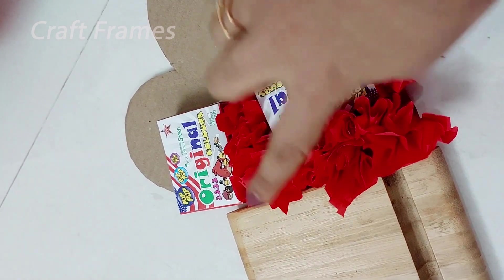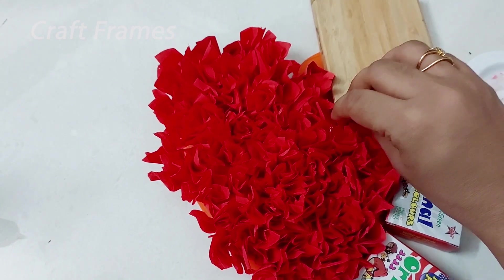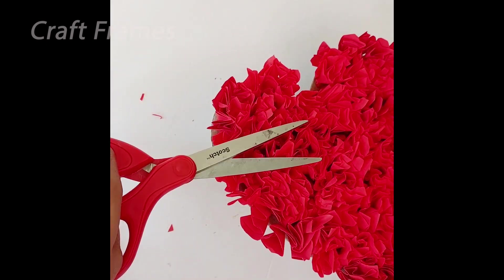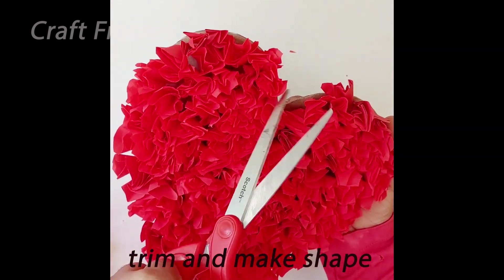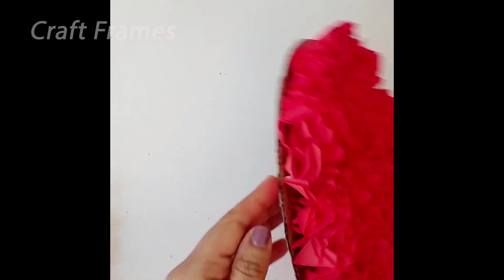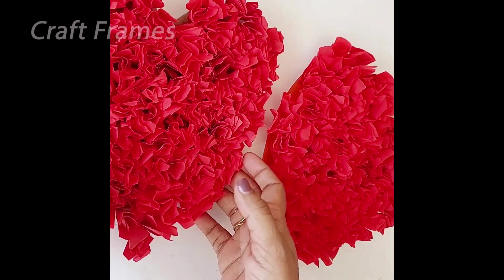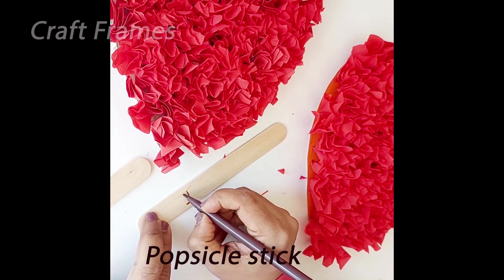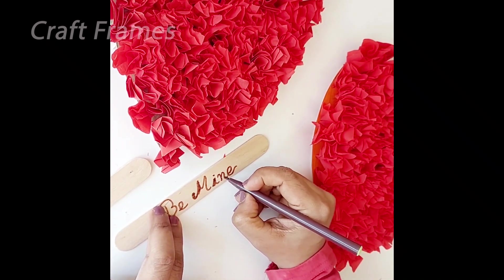We cut the white paper and fill it in the middle. We have the heart shape and trim it. We trim the head and trim the heart shape. We will cut the same piece and fill the crepe. We will have a little bit of a pot and a little bit of a stick.